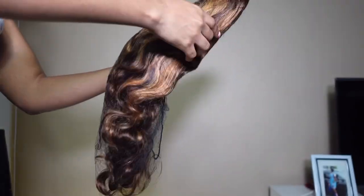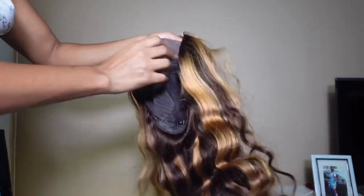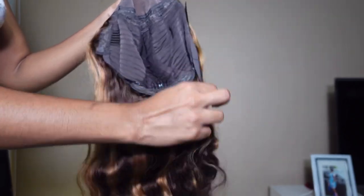This is the unit — as you can see it's highlighted, on a blonde kind of vibe, giving Beyoncé. It came with three clips on the inside and an adjustable band. The knots aren't looking black so I won't bleach it, I'll only just add foundation to it.